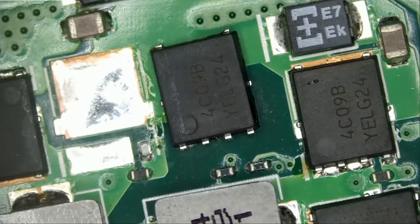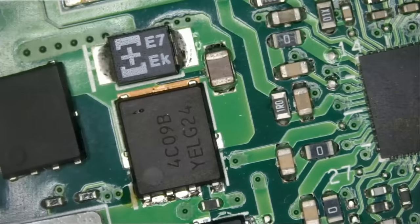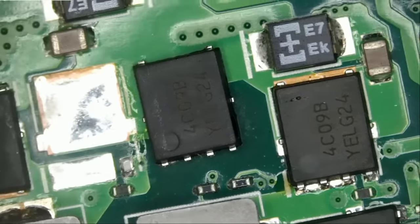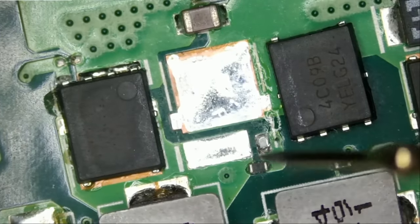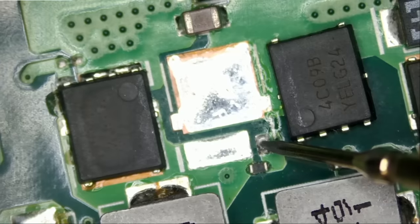Now we're going to measure in diode mode. Do we still have a short? If yes, we're going to put that MOSFET back and remove the other one — the one on the right. And if we still have a short, we put this one back and most likely our problem is this chip. So meter in diode mode — do we have a short? Wow. The short is gone. Look at this.